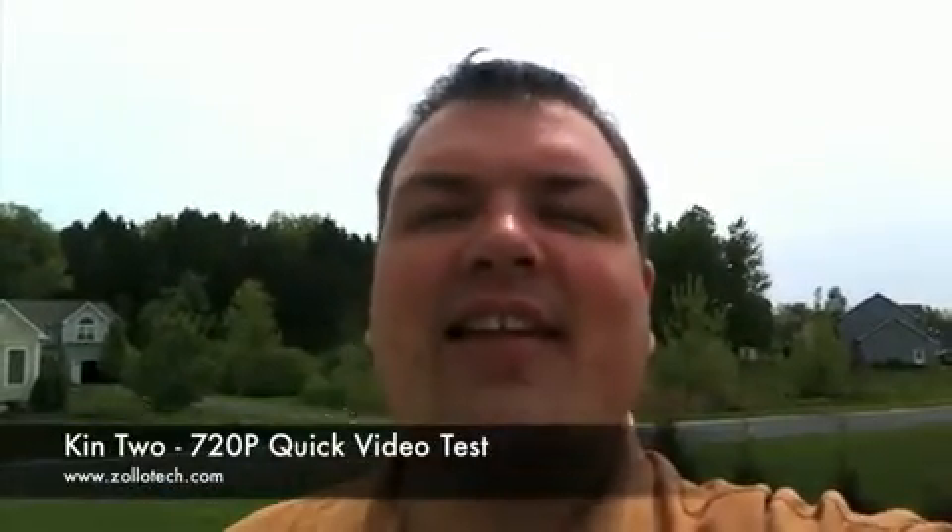Hi, this is Aaron with Zollotech and today we're just taking a quick look at the Kin 2 video camera, checking out its quality.